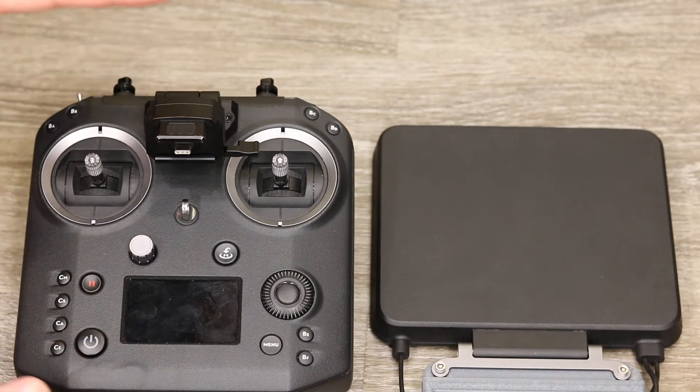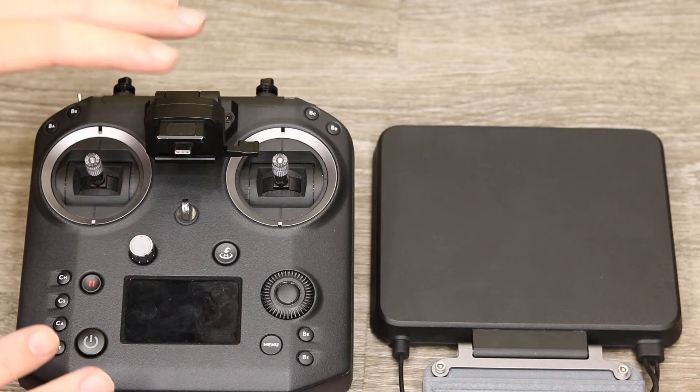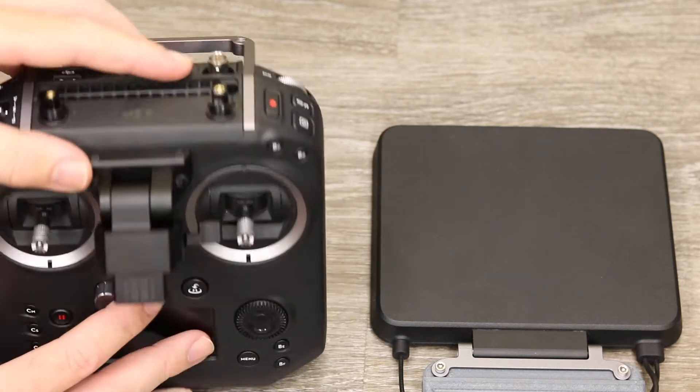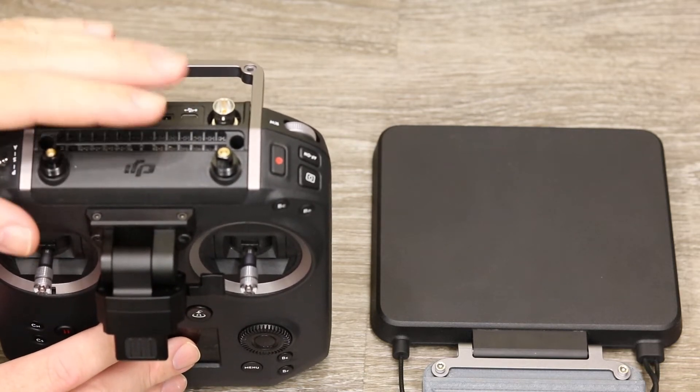The Cendence currently works with the Inspire 2, the M200 series, as well as the original Phantom 4 Pro. For the first time on a DJI remote controller, the ear module — the wireless unit — is actually removable and you can replace it with a different one.